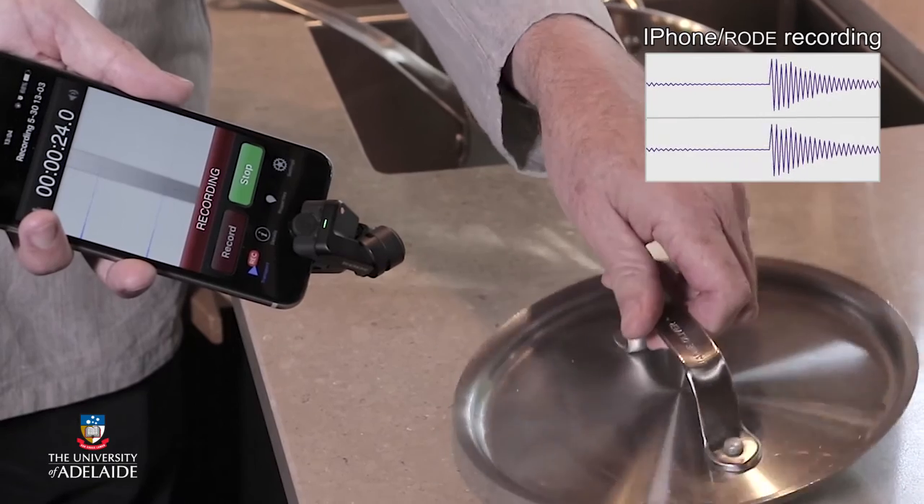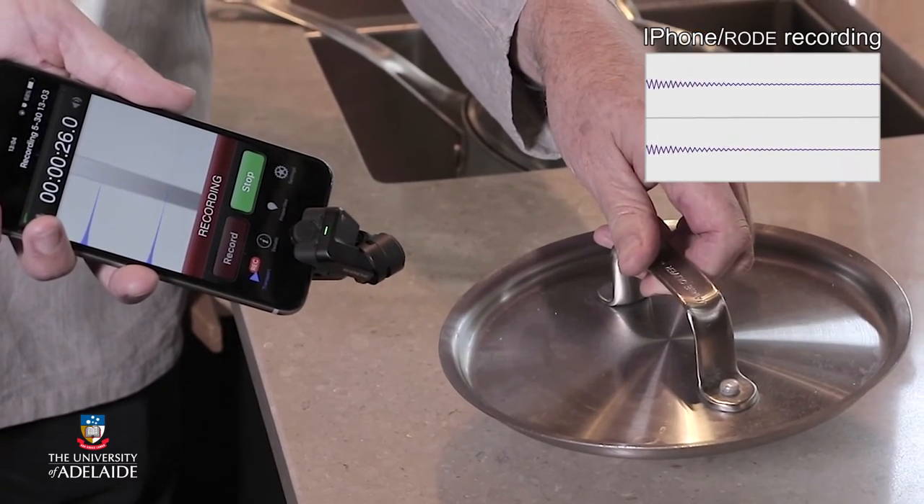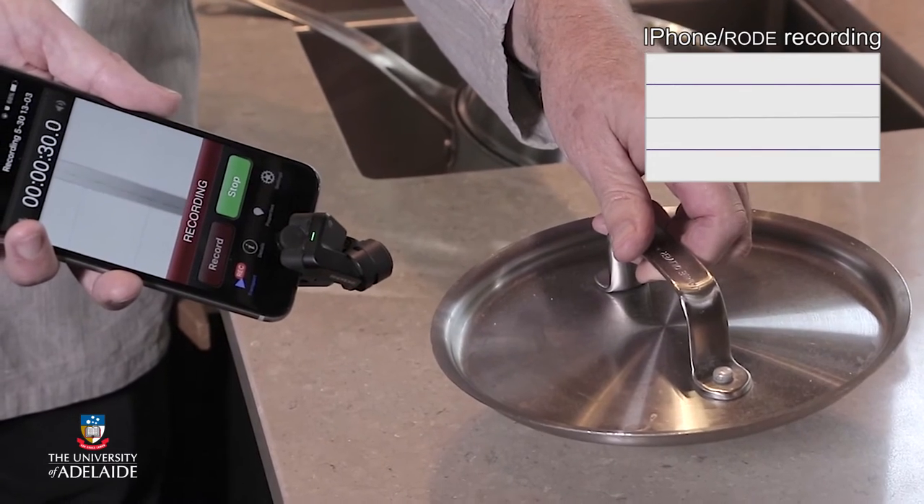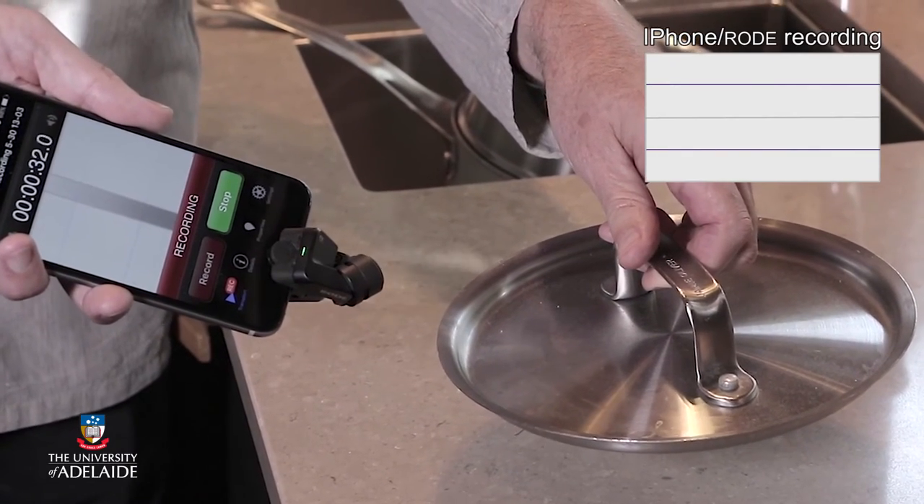Banging the saucepan lid on the bench top isn't actually part of the recipe, but it made such a good sound that I thought we'd include it as well. You can hear it has a distinct pitch, almost like a bell.